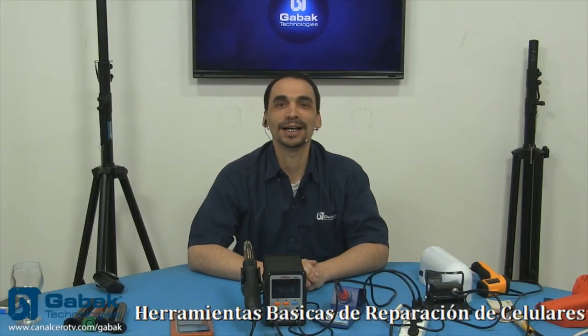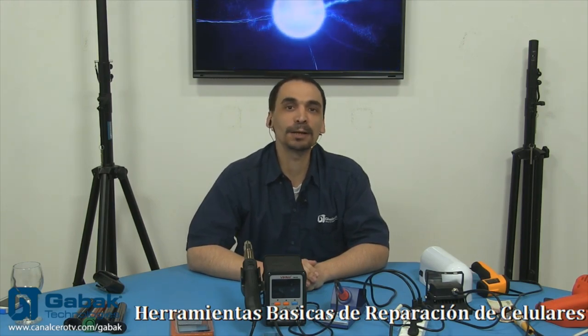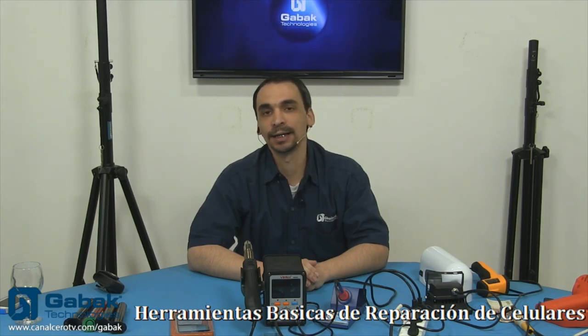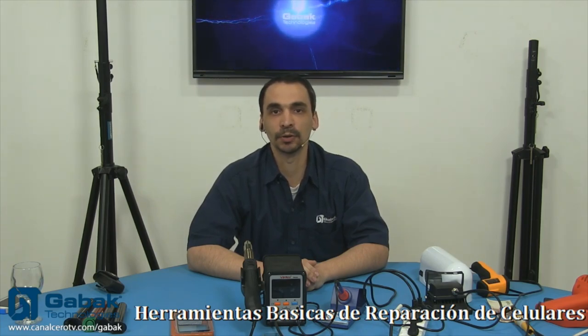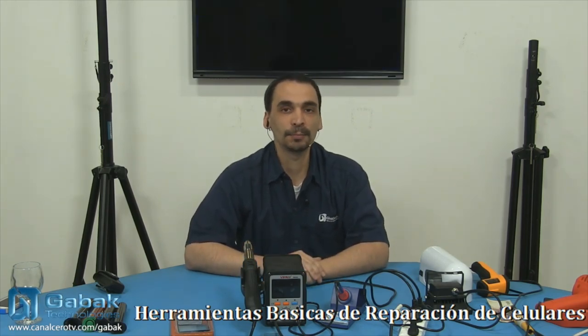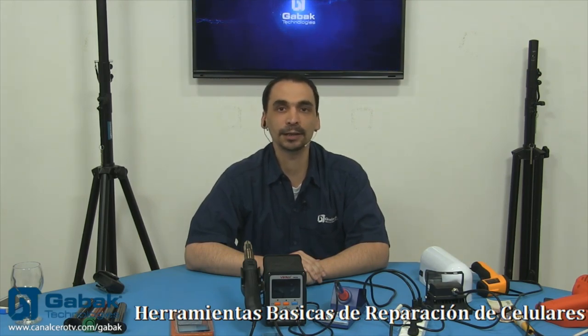Hola, buenas tardes. Estamos acá en CanalCeroTV.com. En este programa vamos a continuar un poco con la temática de la semana pasada, que habíamos empezado a hablar sobre los celulares, las reparaciones y todo ese tipo de cosas. Como podemos ver un poco en la mesa, tenemos un poco de todo y vamos a empezar a hablar sobre las herramientas básicas que vas a necesitar para poder reparar los celulares.